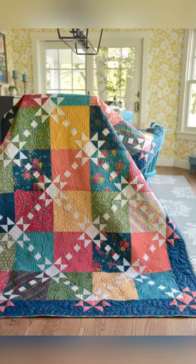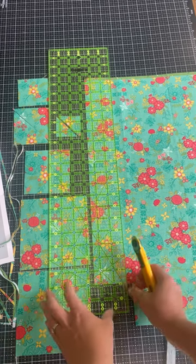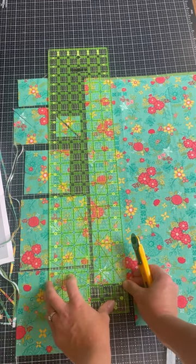Today I thought it would be fun to give a short little tutorial on how I make my Sashiko Stars quilt. First, cut up your fat eighths or your fat quarters.